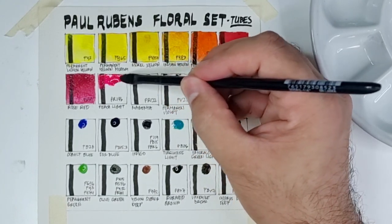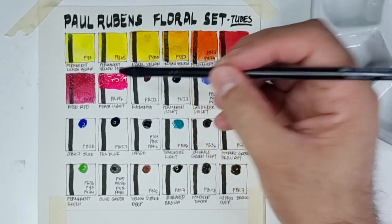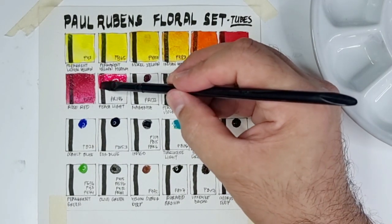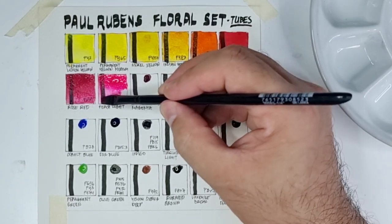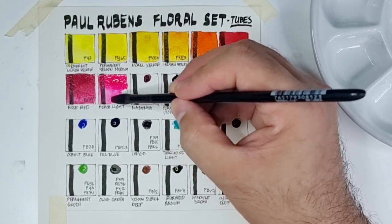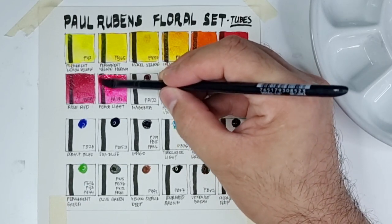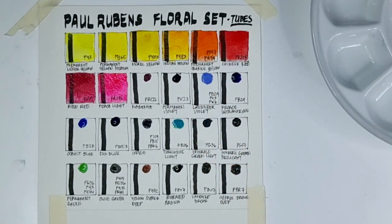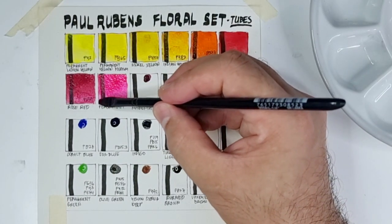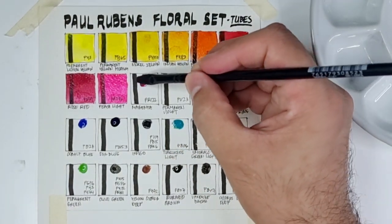For another cool red in this set we have Peach Light using PR146. We don't usually see this color, and I think it functions as an opera pink. For very luminous colors like these you do not expect good lightfastness. Upon checking artistscreation.com, the rating ranges from 2 to 4 according to ASTM.